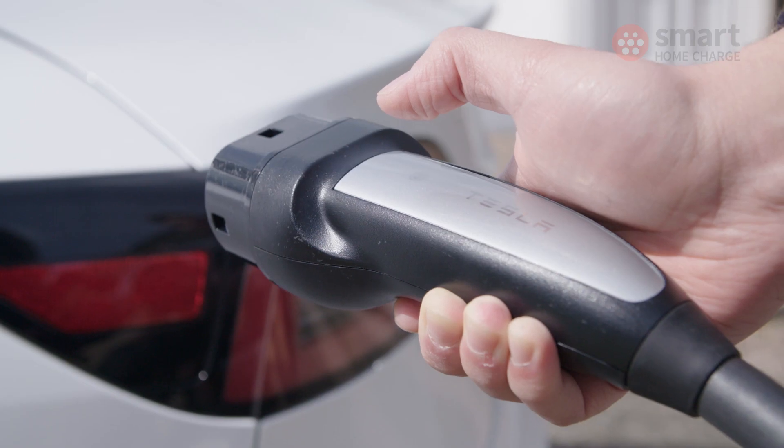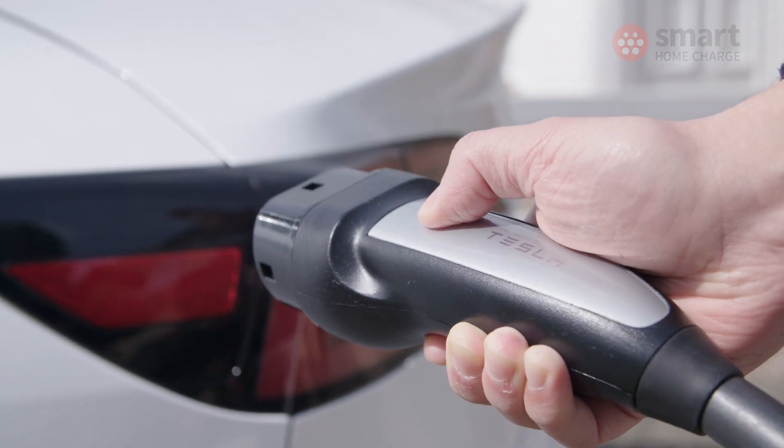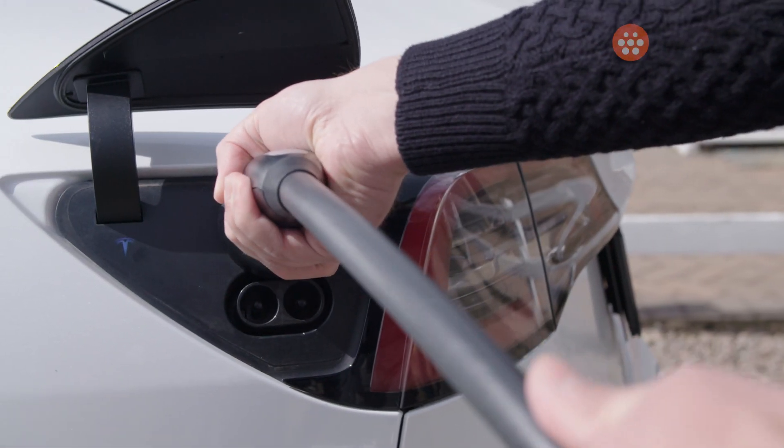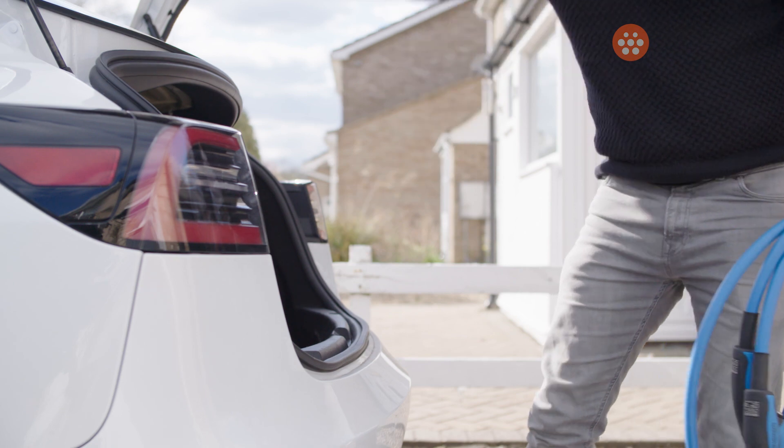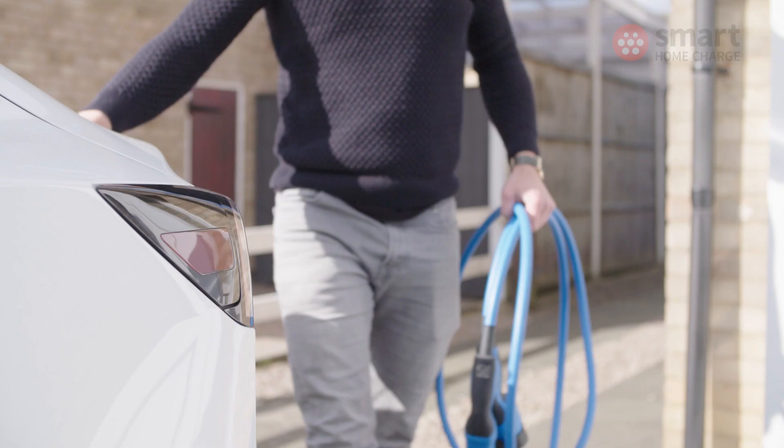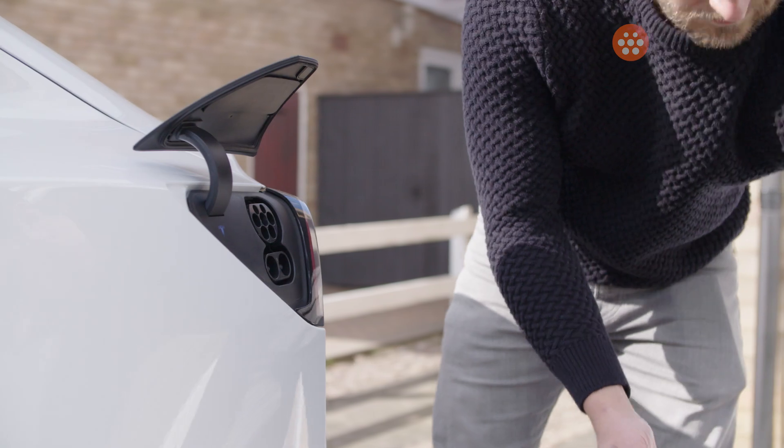The other main quality of life difference between the Tesla Wall Connector and other charge points is this little button on the charging plug. If you press it, it opens up the charge port on your Tesla automatically, which prevents you having to go onto the infotainment screen or the Tesla app to open it. You can actually open the charge port on a Tesla Model 3 and Model Y when the vehicle is unlocked by just pressing the charge port, but this button is still a little bit easier.